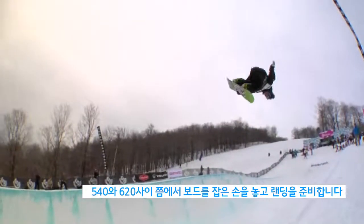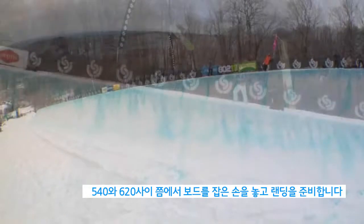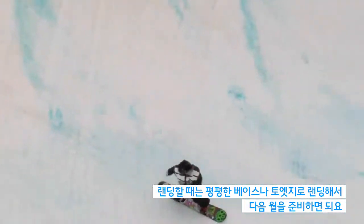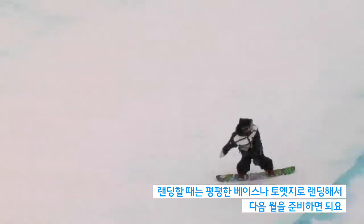Once you get between 540 and 720, you're going to let go of the grab and prepare to land. When you come around landing, you're going to want to land either flat base or on your toe edge again, to get ready for the next wall.